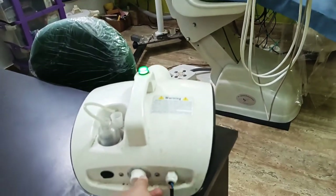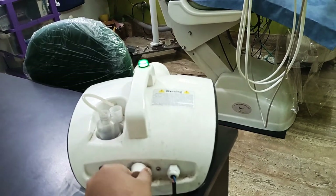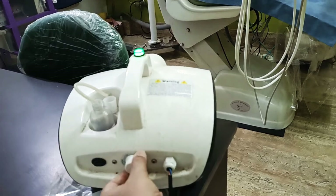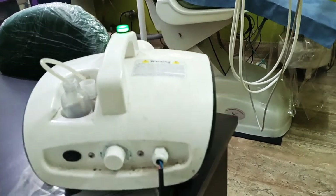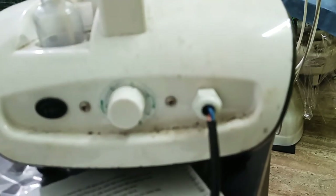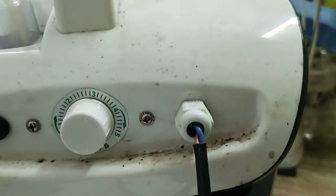Let me regulate the knob. I am setting the timer — you can see it over here — I am setting it to 3.